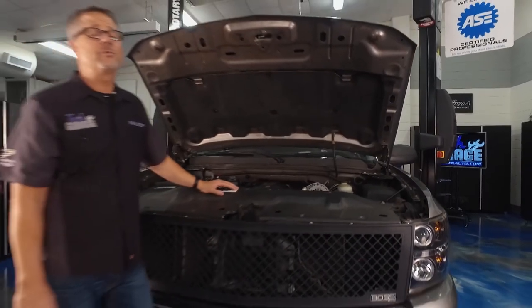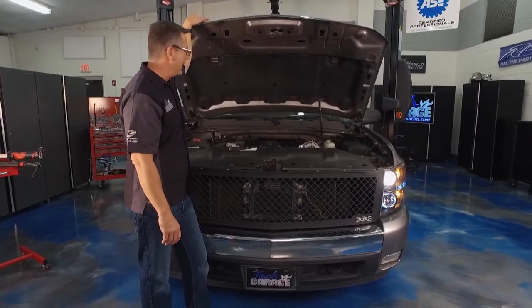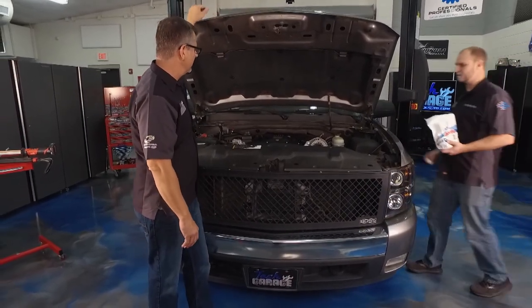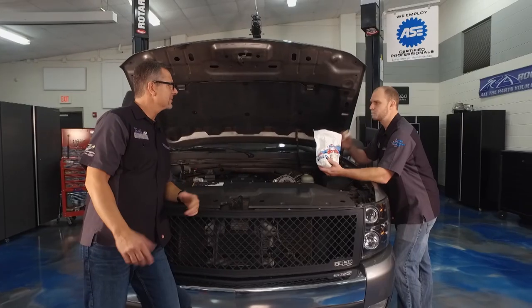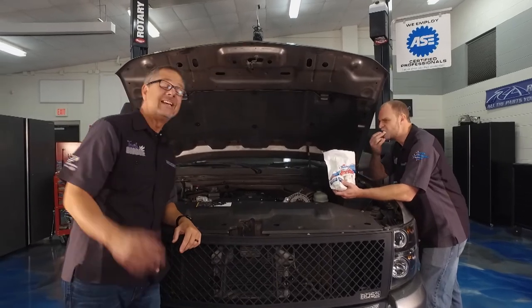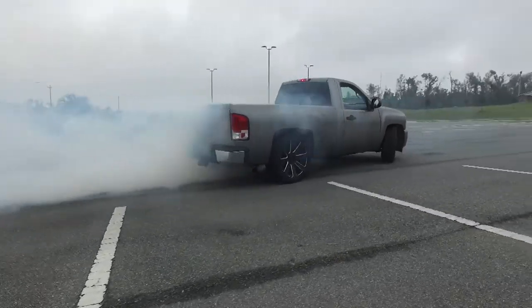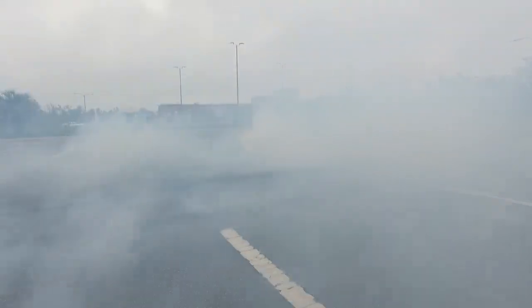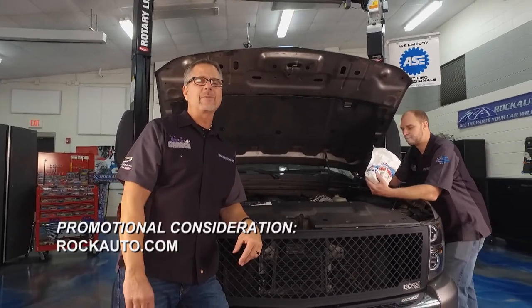It's time to see if the supercharged Silverado is fixed. Trip, fire it up! Oh man — that's beautiful! Never get tired of that supercharged Silverado — sounds amazing. We're out of time so as the smoke starts to clear, check us out on social media: YouTube, Twitter, Facebook. We'll see you next week for more Tech Garage brought to you by RockAuto.com.